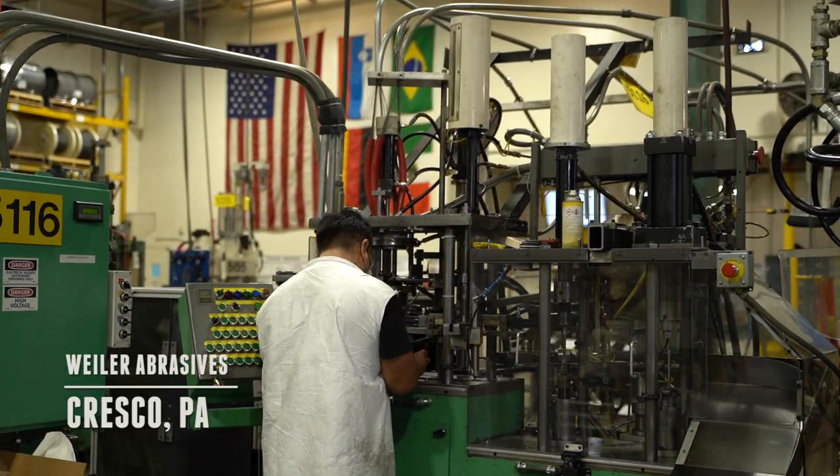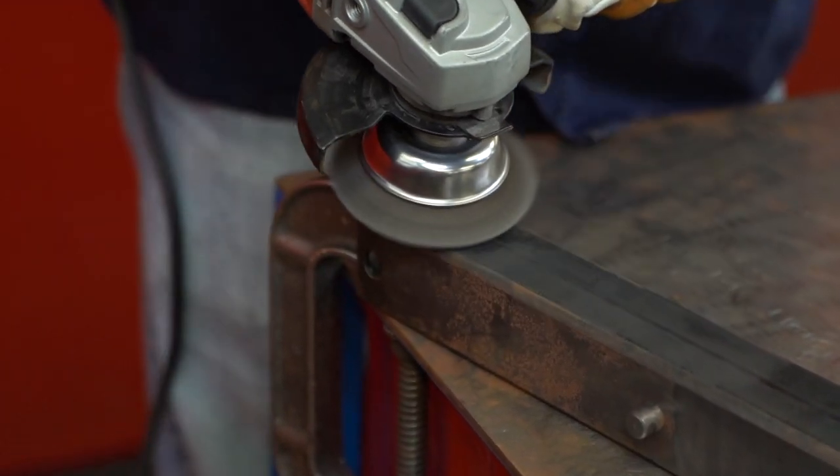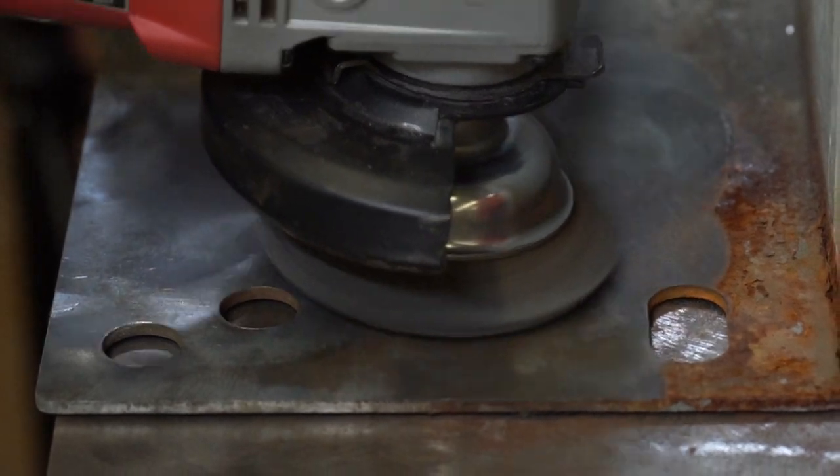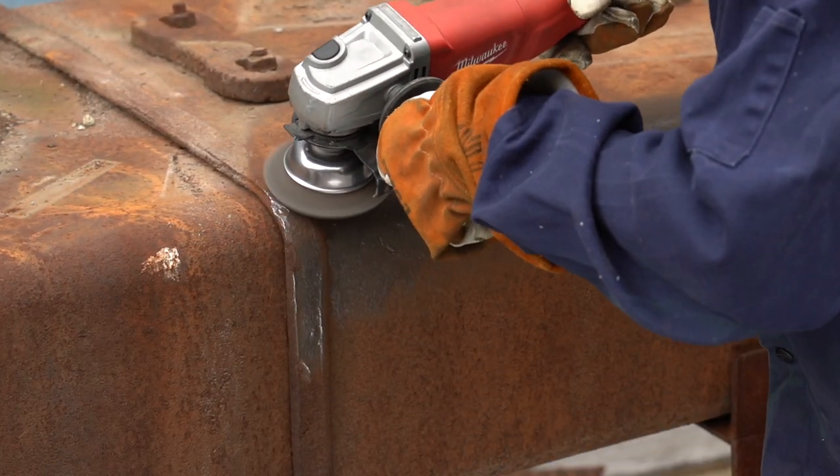As an industry leader and global manufacturer of premium surface conditioning solutions, Weiler's crimped wire cup brushes provide flexible brushing action and consistent performance across a wide variety of metal applications.